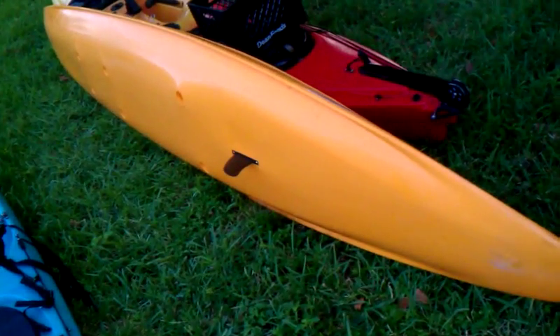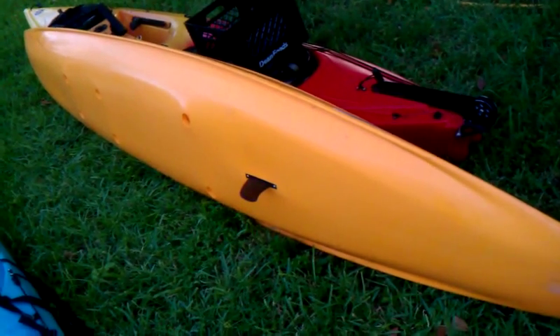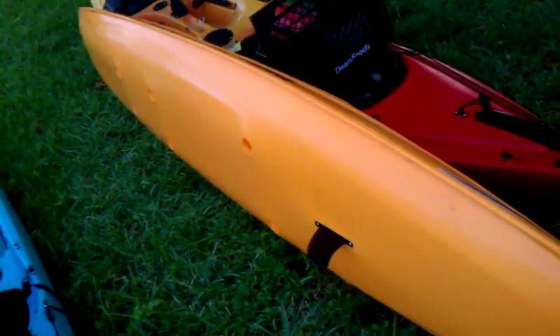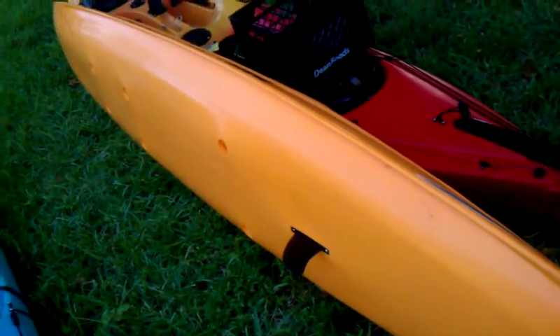Basically, the bottom of it is shaped like a stand-up paddleboard or a paddleboard. It almost looks, in a way, like an old surf ski — like the Magnum P.I. Hayden-style surf ski across the bottom.